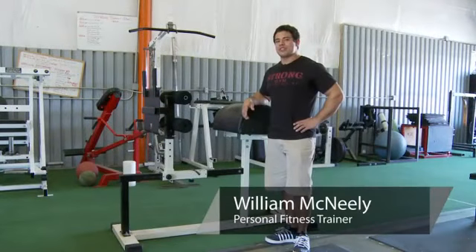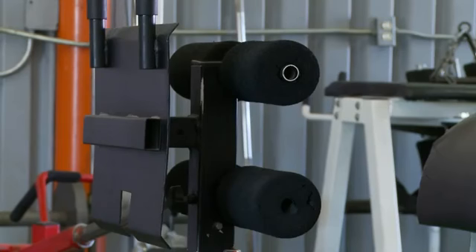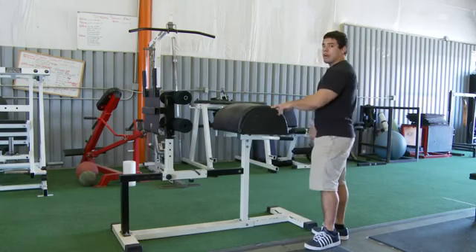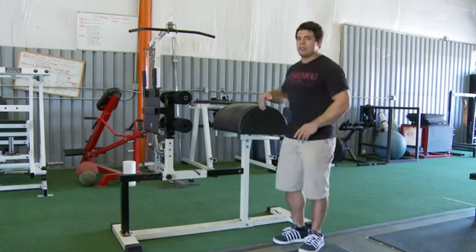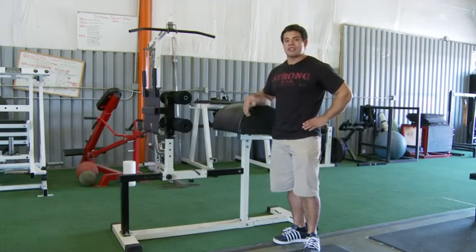Hi, this is Willie McNeely from Strong Gym. Today I'm going to show you how to use a Roman Chair Abdominal Bench. A Roman Chair is an apparatus that locks your lower body in place while it will allow your upper body to freely move. Now there are many different abdominal exercises you can perform on a Roman Chair, so I'll go ahead and demonstrate.